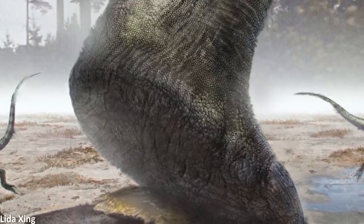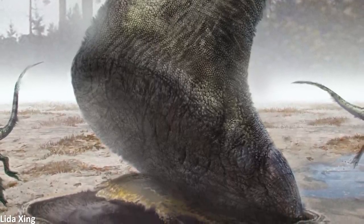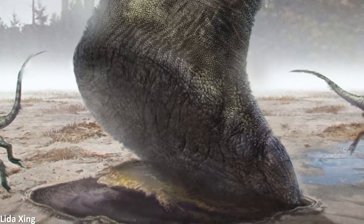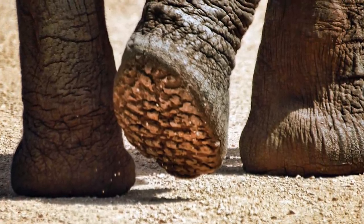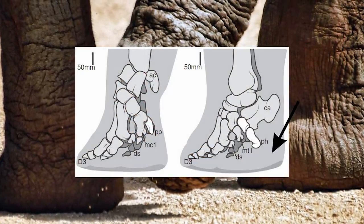Let's start with the hind feet. In some ways these did resemble elephant feet to an extent, namely in the fact that like elephants, a large cushioning fatty pad of soft tissue would have been present at the back behind the digits.